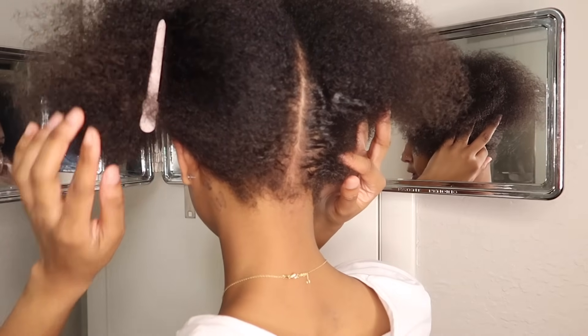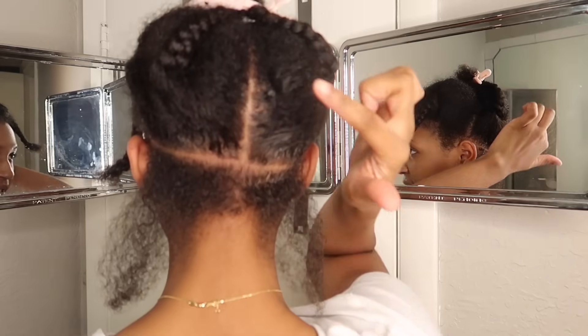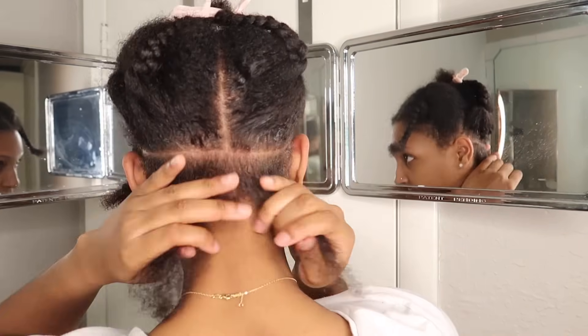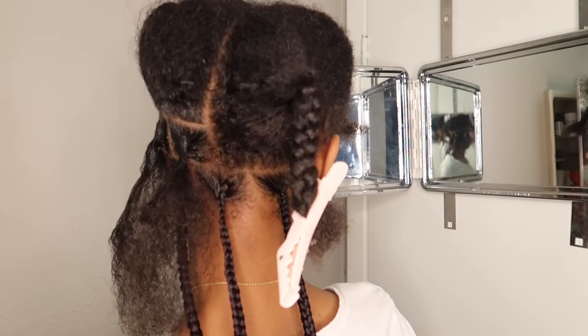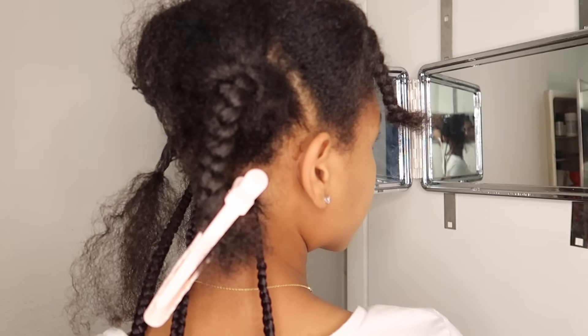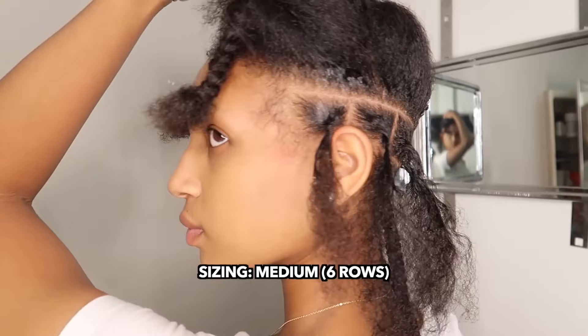Now we're going to do the same thing but horizontally from ear to ear, making a T-part — from ear to ear and directly down the middle of your head. The row below the top of my ear is going to be my first row, and I'm going to base the size of every row above it off of that one. For this sizing I did medium, and I did six rows in total.